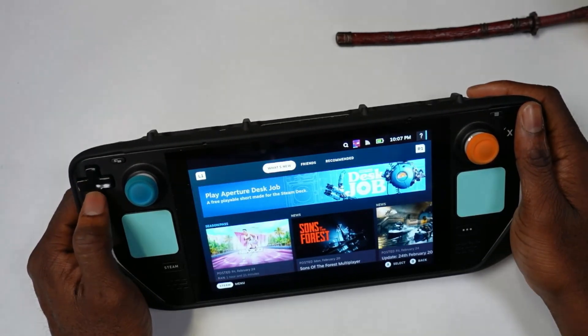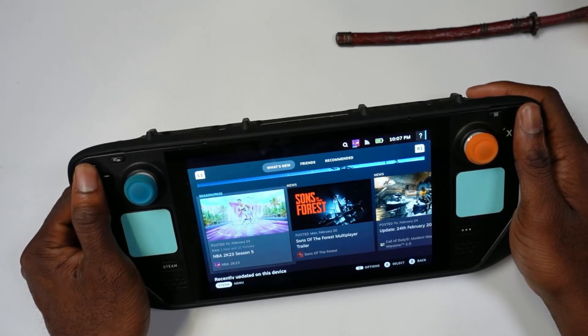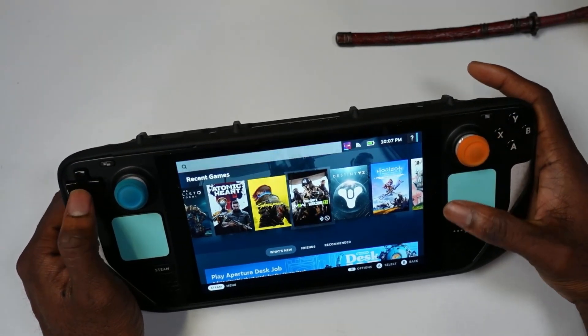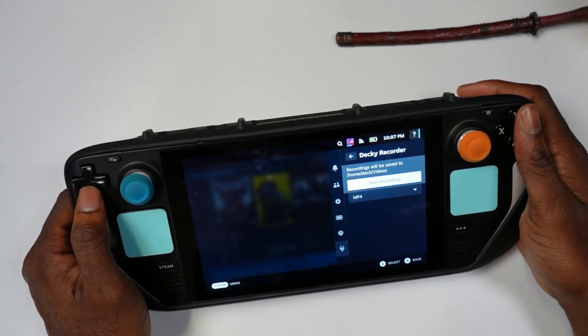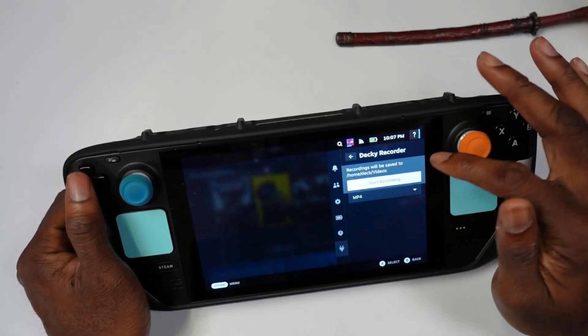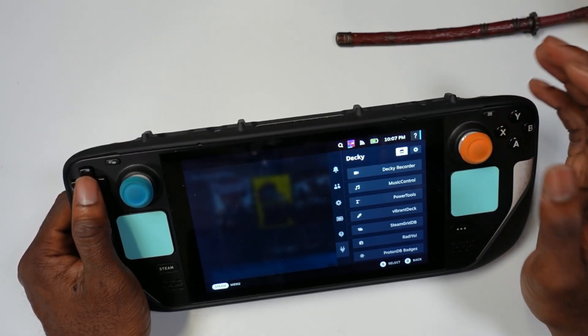as you'll see here, it automatically just starts recording what you are doing on your screen. To stop it, all you have to do is just hit this button here and hit Stop Recording, and it saves it to this folder here — Home/Deck/Videos. I'll get to that, but this is pretty simple to do.